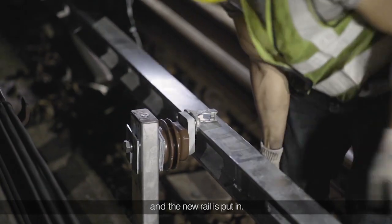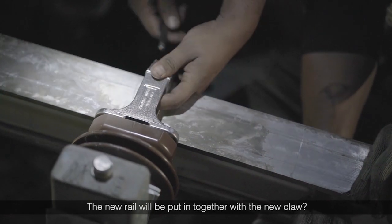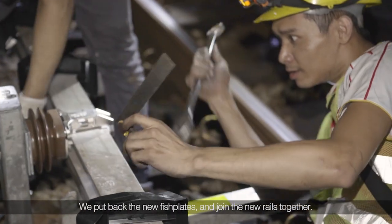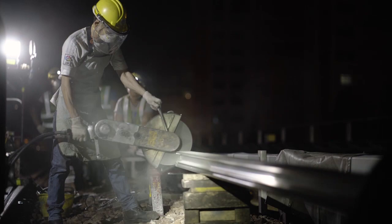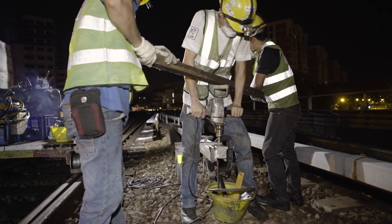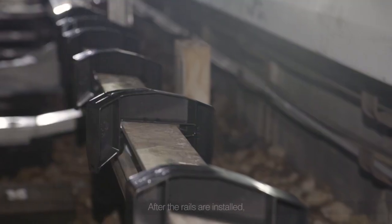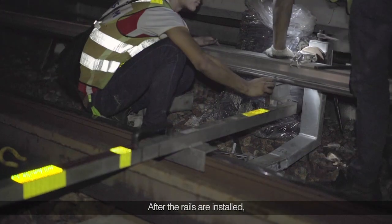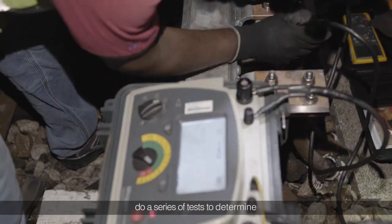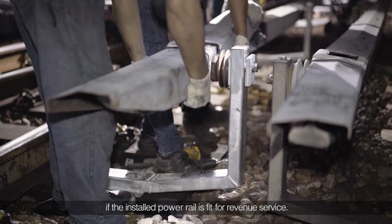Then the new rail is put in, together with the new claw. We put back the new fish plates and join the new rails together. After the rails are installed, colleagues from the Power team do a series of tests to determine if the installed third rail is fit for revenue service.